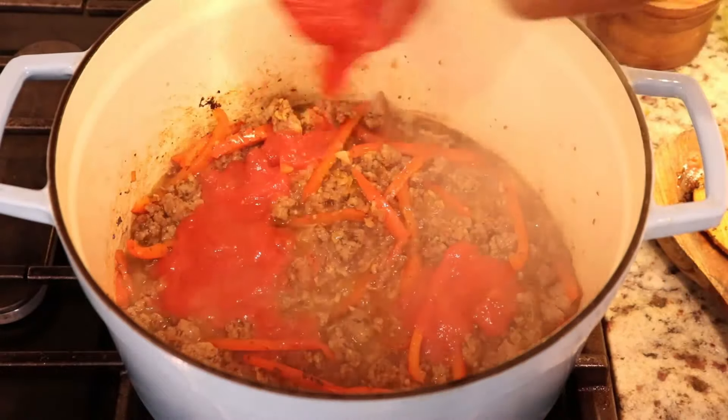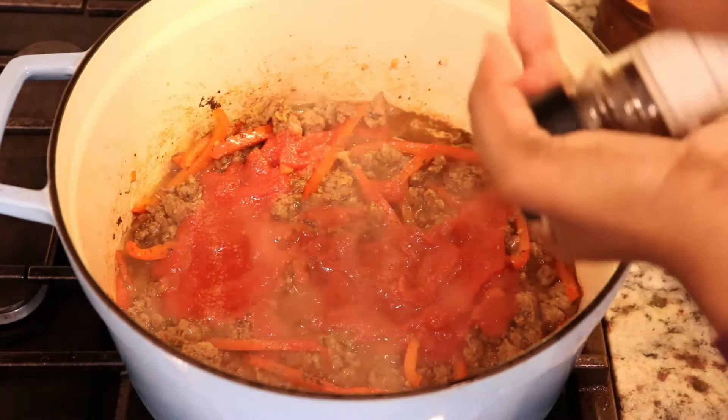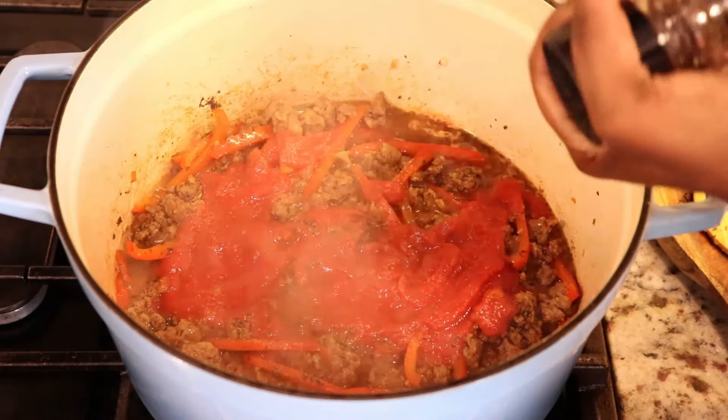Next I'm gonna add tomato puree, salt, and black pepper, and that's pretty much it for this dish. This is gonna simmer and then we're gonna put the pasta into the sauce.